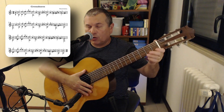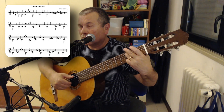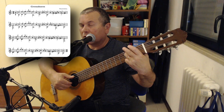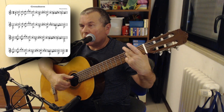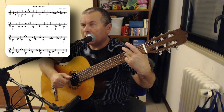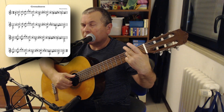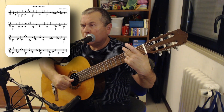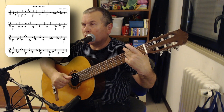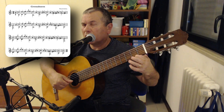Now let's look at the second part. The first bar of the second part: finger 4 at the third fret of the first string, note G; finger 3 at the third fret of the fifth string, note C — simultaneously these two notes. Then the first string alone, note G, and again the first and fifth strings together: G and C, G, G and C. Two quick notes with finger 1: second fret of the high E, F-sharp, and open E string.